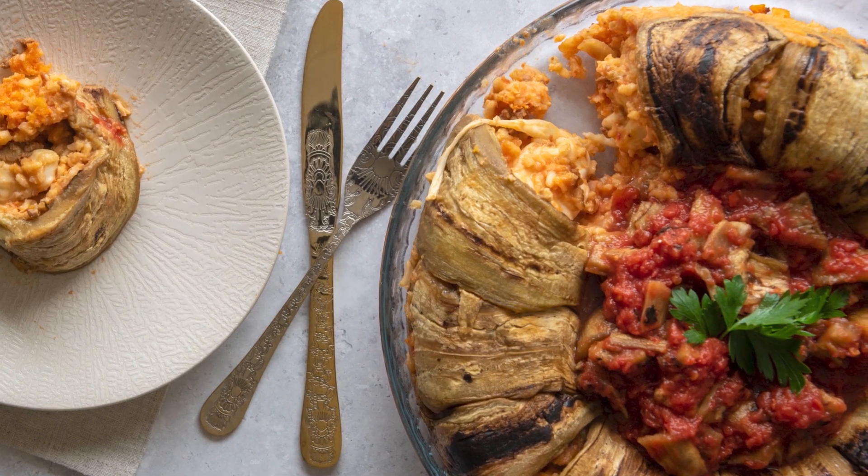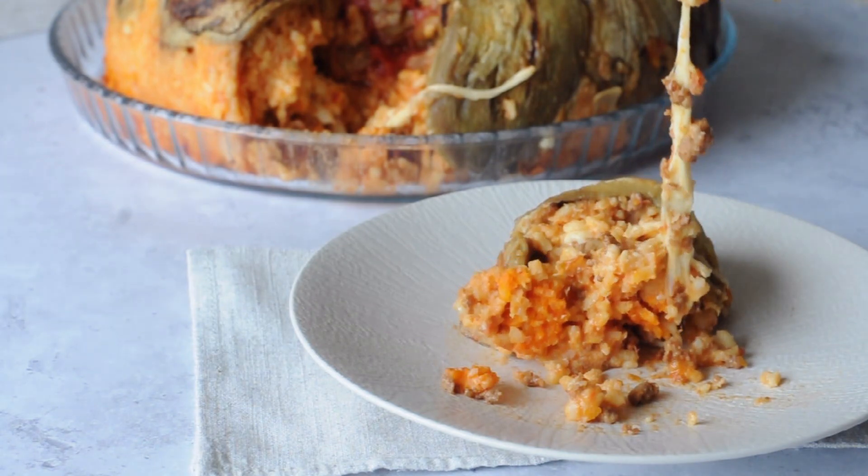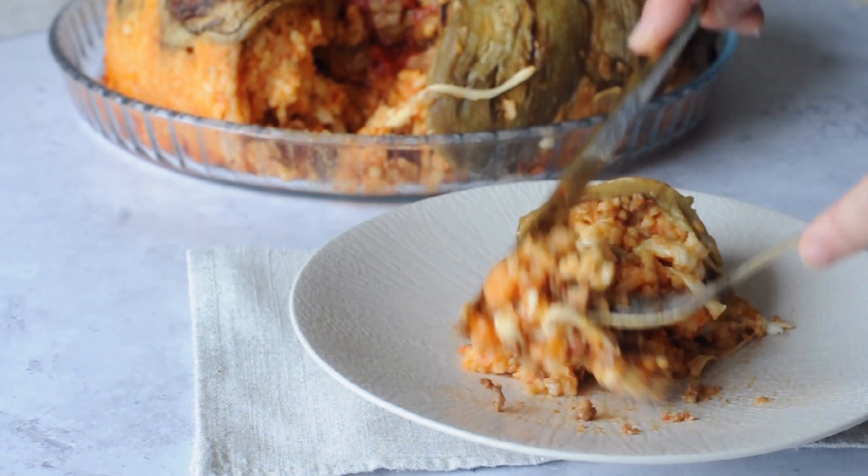Turn it upside down, fill the hole with more sauce and serve. When you cut a slice, you will find a gooey, melted mozzarella that stretches all the way to your plate.